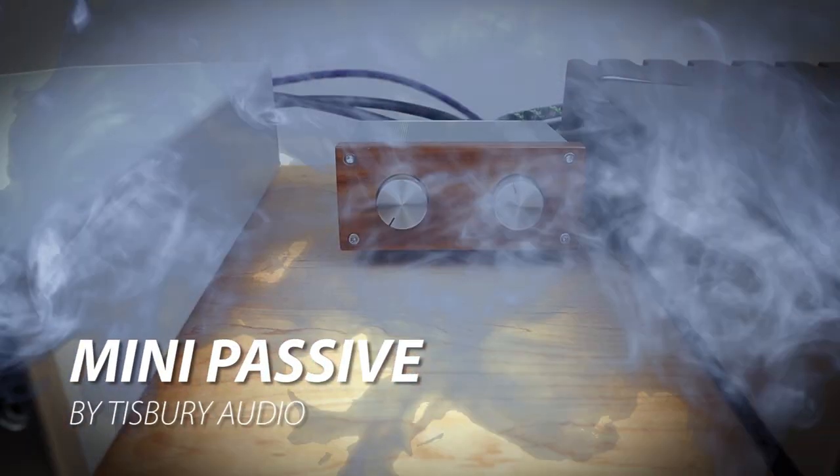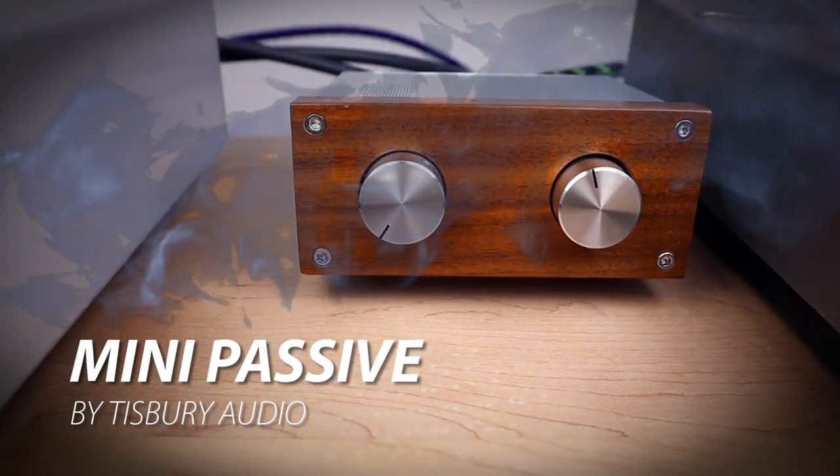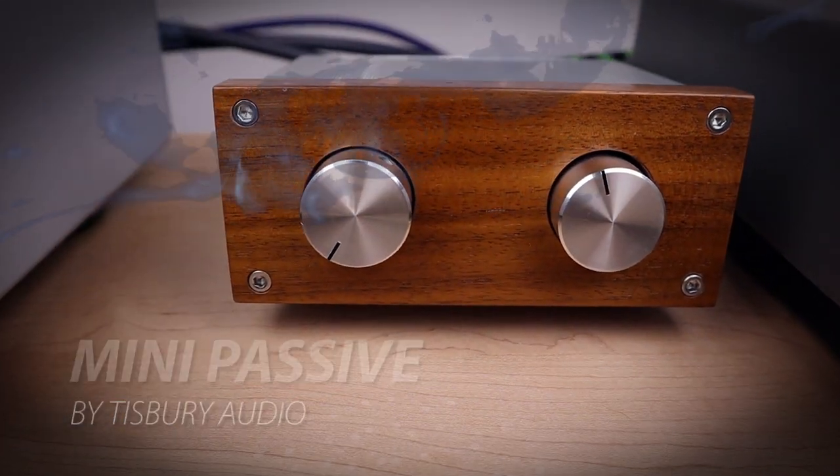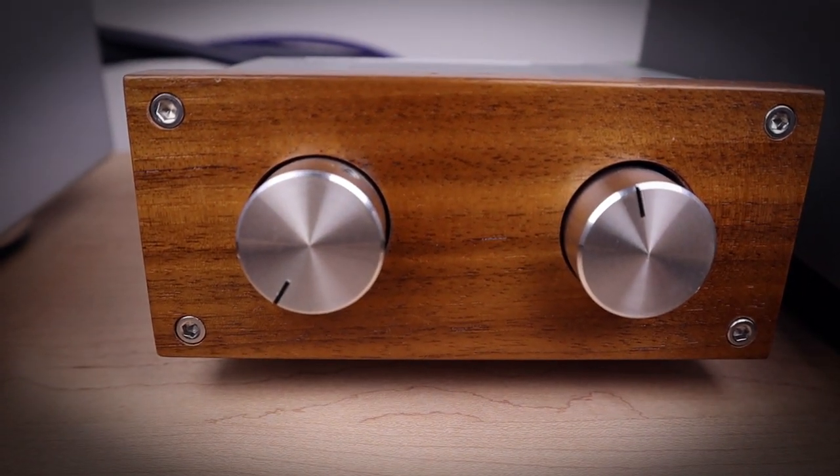When I made vlog 115 I used this passive preamp for a little experiment. I did not really like it at the time, but some of you reacted with some very informative comments on the vlog and it made me think. This little preamp needs a second chance. And here it is.